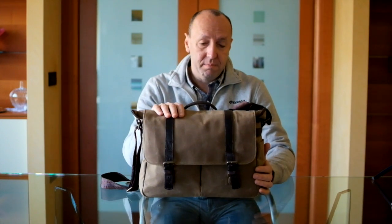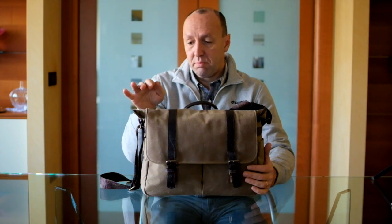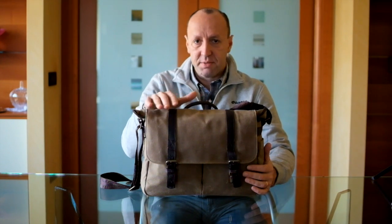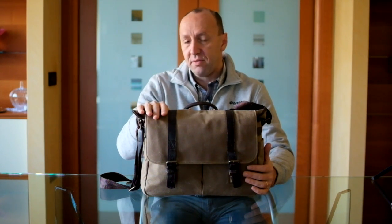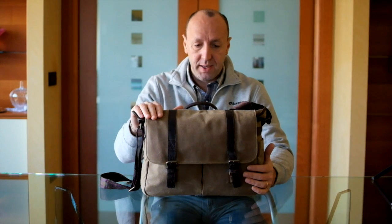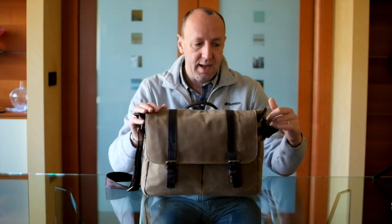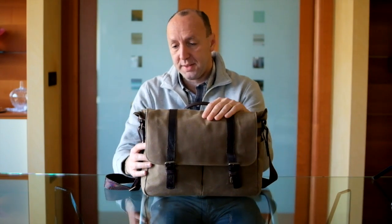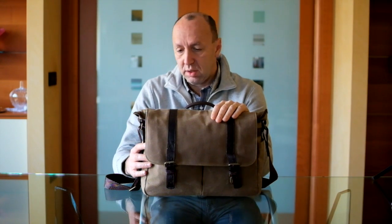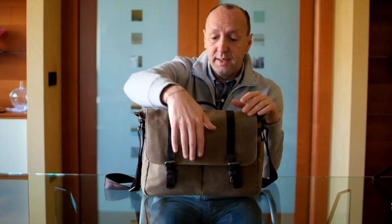This is the Brixton made by Ona. This is the canvas version. Ona makes the Brixton in two versions — one is the canvas, which comes in three colors; this is the tan version. They also make a leather version in two colors, which is much more expensive and elegant, but probably too expensive and nice-looking for me. This one is just perfect. It's a very sturdy camera bag, waterproof coating not applied to it. It's quite heavy as bags go, but it's very well padded on the inside.